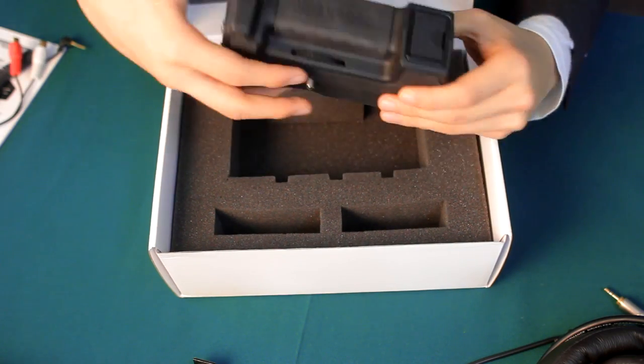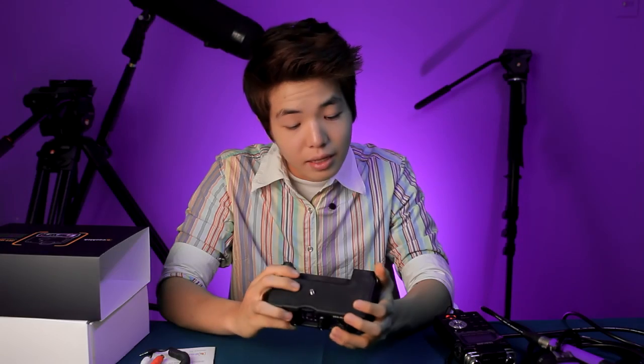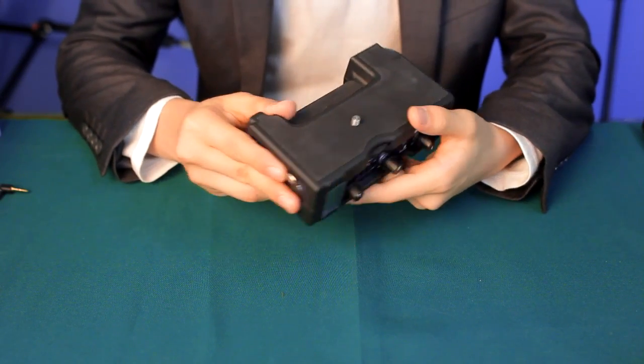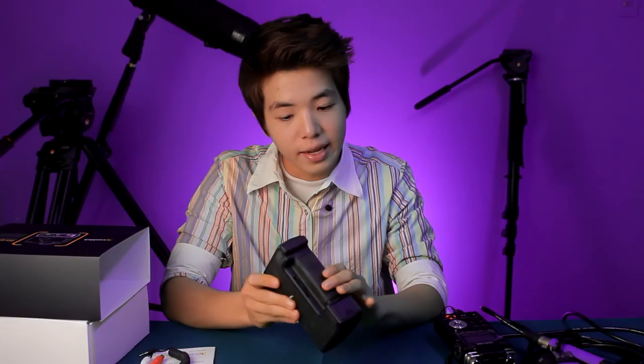Next, we have the actual BeachTek adapter. Looking at the build quality, this is very well-made — really solid — and it weighs half a kilo. So this does not add much weight when you attach it to your camera, and it just feels professional in your hands.